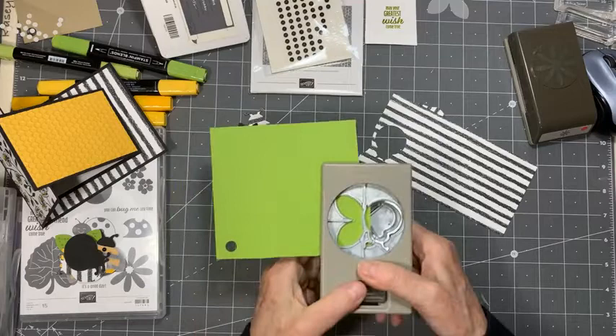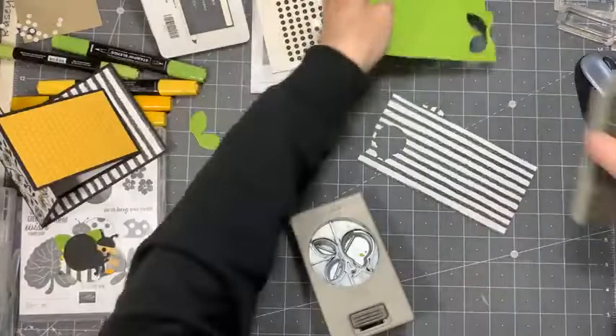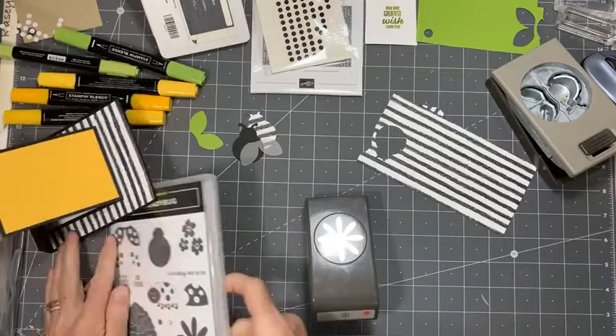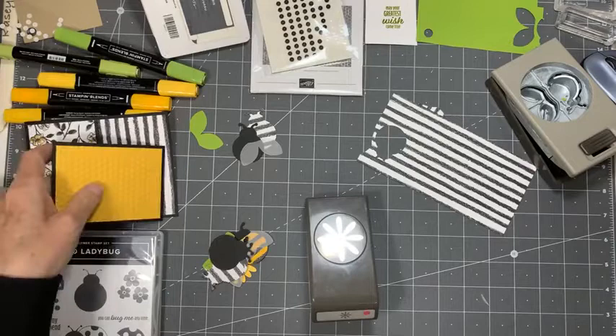Here we are with the nice Pear Pizzazz. Grab myself a leaf. Then back to the punch from the Daisy Lane, which has gone into the new catalog — the small one made it. And there it is right there — that's our little daisy. What we need for that... I put things away when I shouldn't have — I'm way ahead of myself. Let me just grab that again.